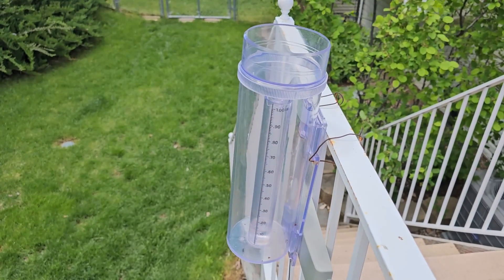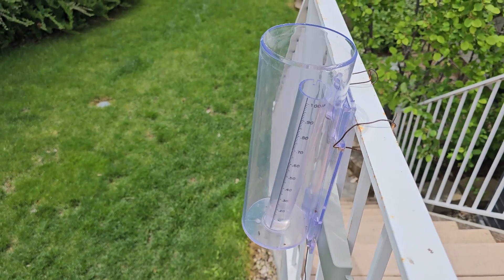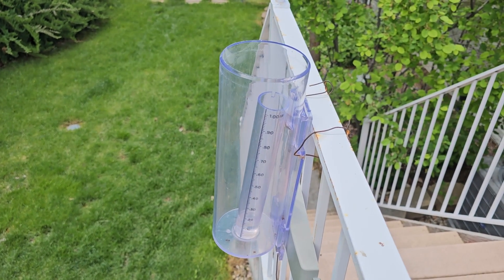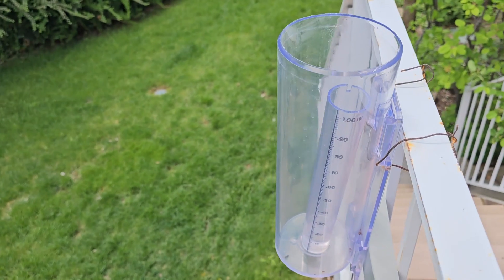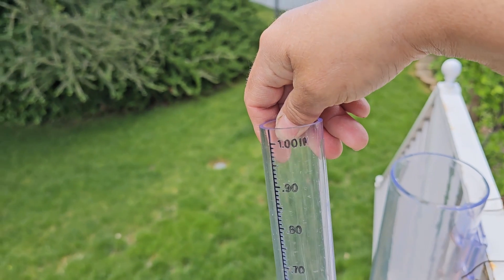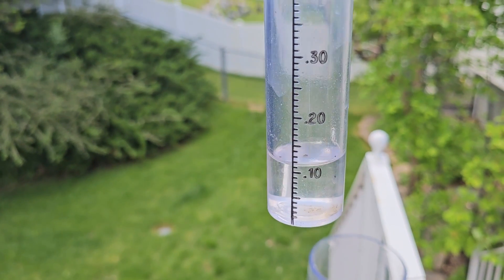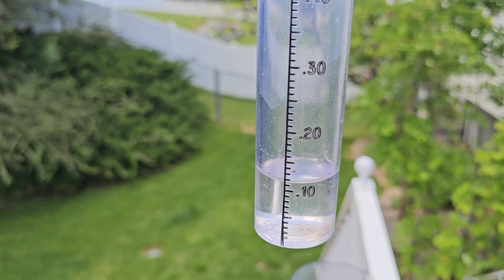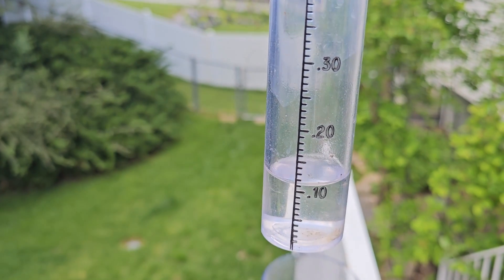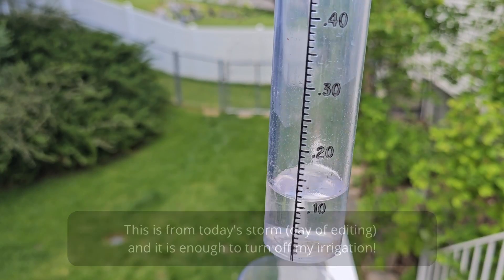This is a rain gauge that I got because I really like information — I like to have data to know exactly what I'm dealing with. It really helps in knowing whether or not I need to water and whether or not I need to protect my plants. This top part right here is an inch; if it fills to the top, that's an inch of water. You can see how much water we got yesterday in the rainstorm — it was a little over a tenth of an inch. It rained most of the day off and on, it felt like there was a lot of rain, but it really actually wasn't. So let me talk about how much water a lawn needs and how to know whether or not you should water.